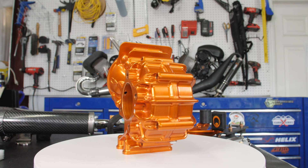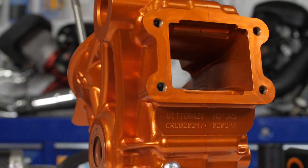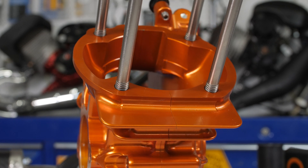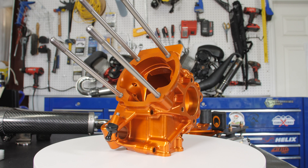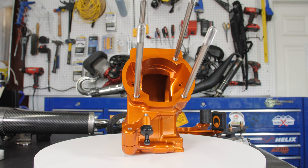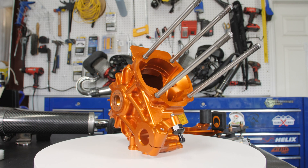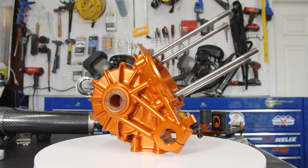They're figuring about 2,000 hours you should be able to get out of these things — this may be the last motor you ever buy. Also, look at these studs — these are titanium. Titanium hardware is used throughout this entire motor, so you save a lot of weight and the hardware is so much stronger. This is something that you would typically see on a works dirt bike. When mechanics are building race bikes, they use titanium hardware wherever they possibly can.